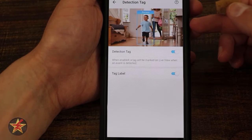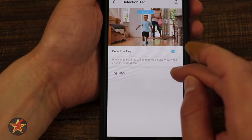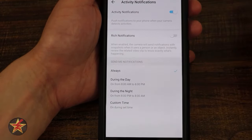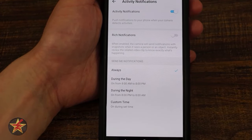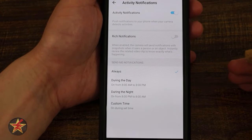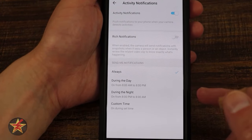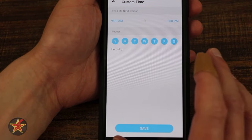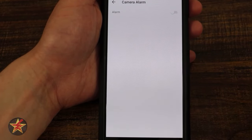Detection tagging is what we saw in the live feed — this is a person — and you can select whether you want it labeled. Activity notifications: yes, I want them. Do you want rich notifications? That requires payment — rich sends a thumbnail screenshot of what was seen without going into the camera first. You can set them for all day, during the day, during the night, or a custom duration.